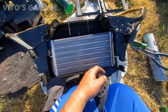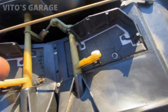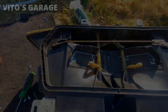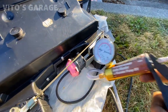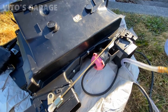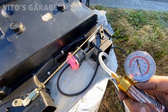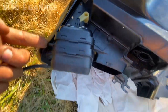We're also going to be putting automatic transfer lubricant on a bunch of these joints so they move easily. Testing the vacuum actuators — this one is holding vacuum, that's awesome. This one is also holding vacuum.